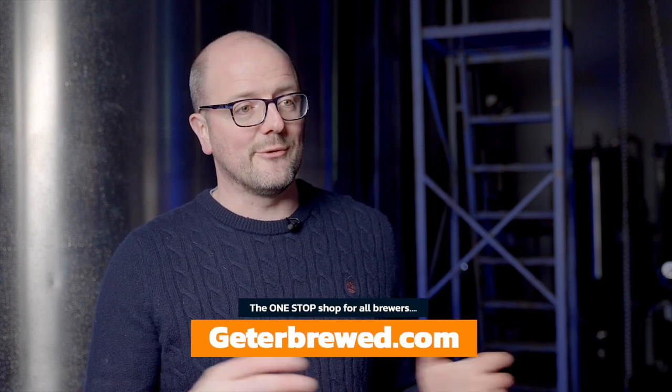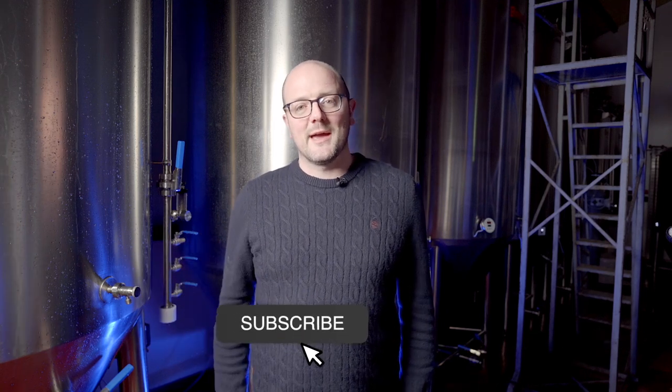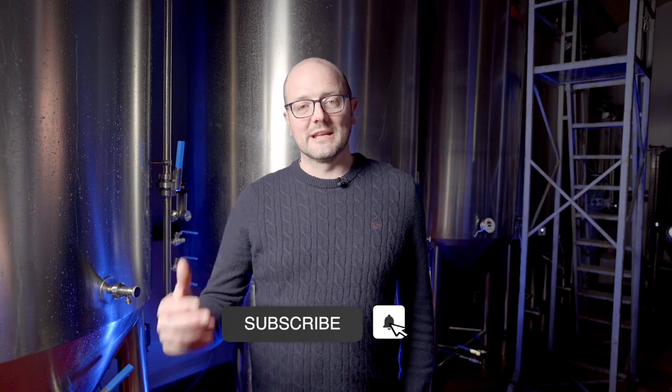Check it out on the blog and let us know what your preference is and what brands you prefer. We try to carry a wide variety of brands, and you can jump from one to the other and substitute them. Thanks so much for watching — please consider hitting the like button, give us a subscribe, and follow our journey as we release new videos. Until next time, happy brewing!